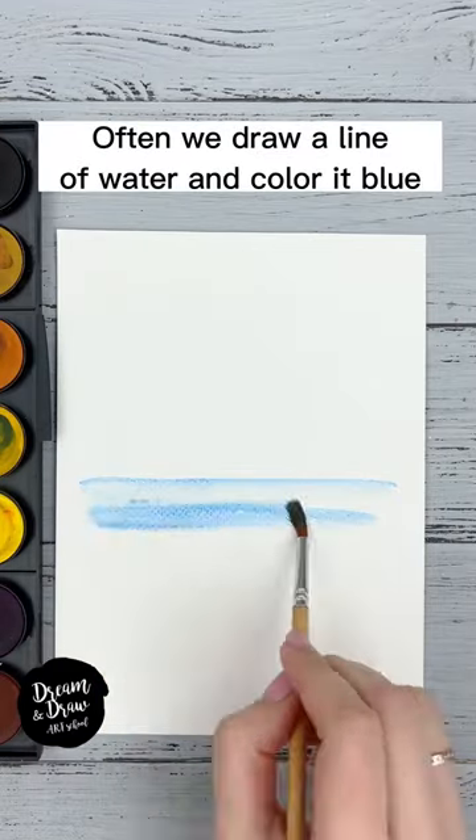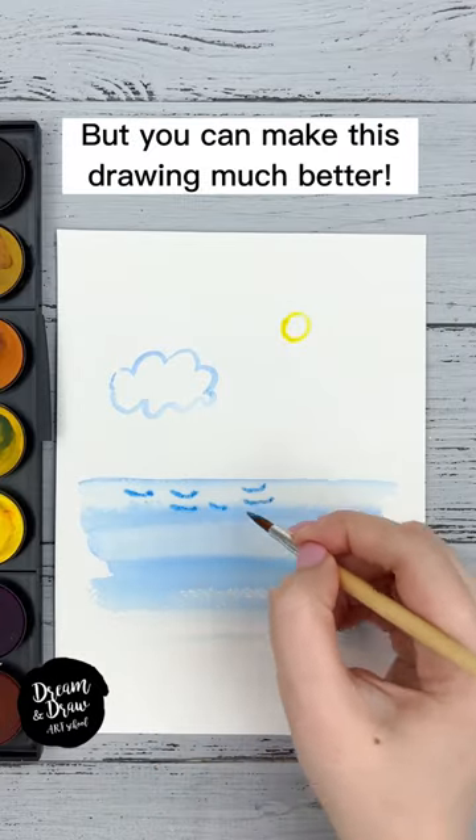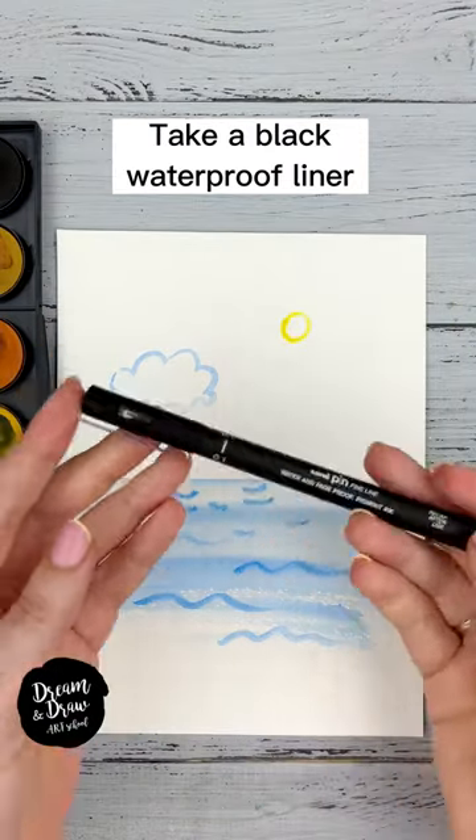How to draw a sea. Often we draw a line of water and color it blue, then add a cloud, yellow sun, and waves. But you can make this drawing much better. Take a black waterproof liner and draw a wavy outline of the cloud.